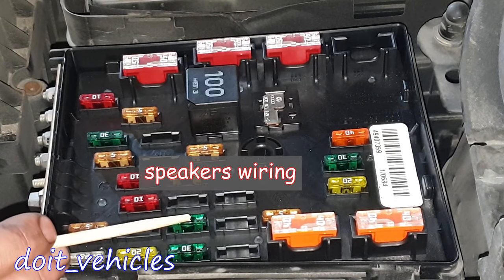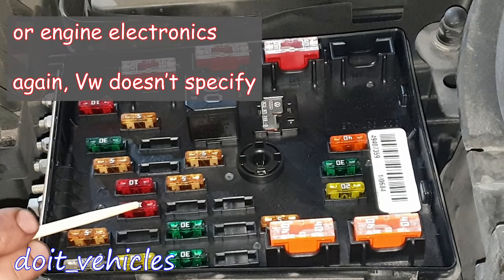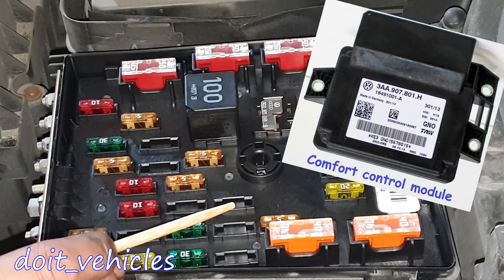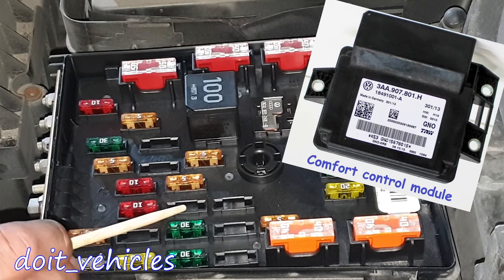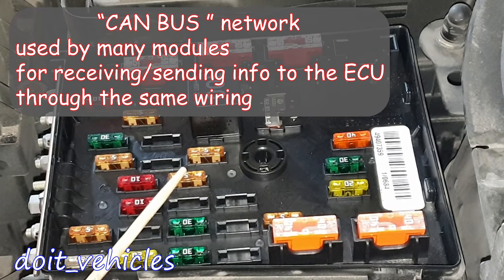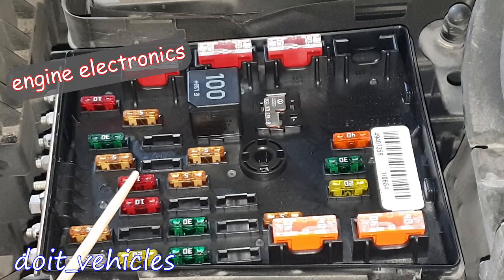This is for the audio system and navigation system. This is for the steering column control module. This one is for the engine management. If you have a fuse here, it's gonna be for the instrumentation control module. And this one is gonna be for the telephone control module. This one is for the CAN bus gateway control module. And this one is for the engine management control module.